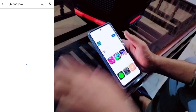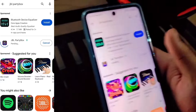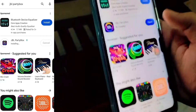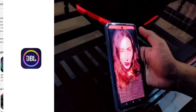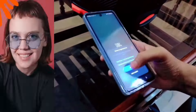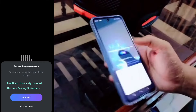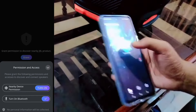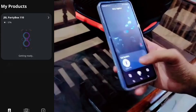Now we have the JBL Party Box app installed, which I was talking about. This app is specially for these speakers — you can change the lighting. Install it, open it, skip the option, and let's start it. Allow permissions and it's ready.